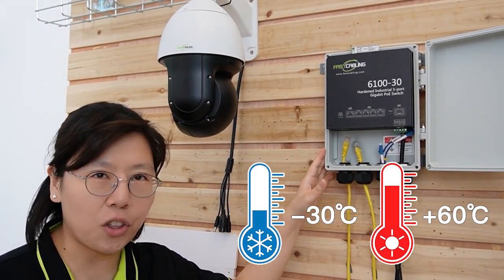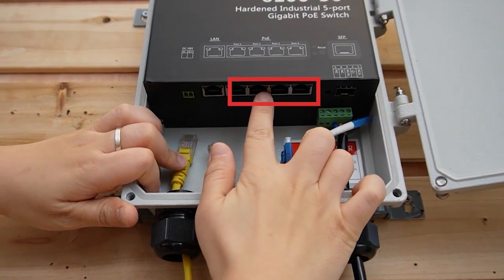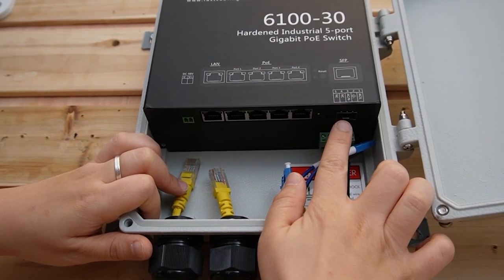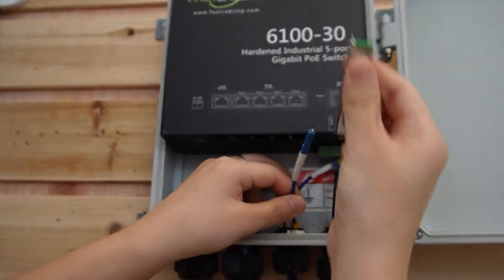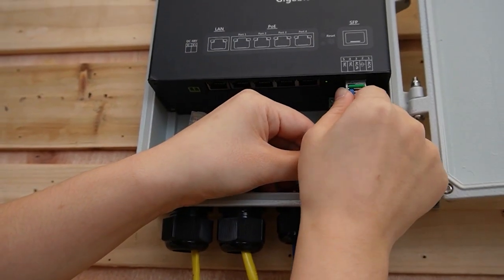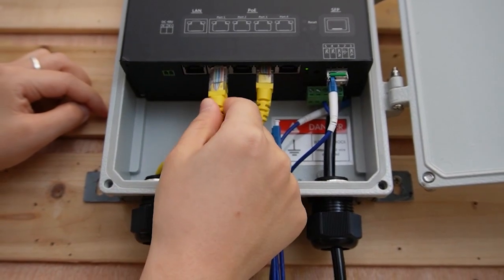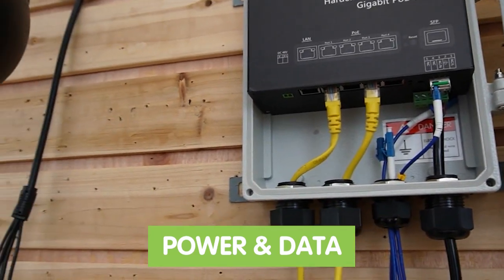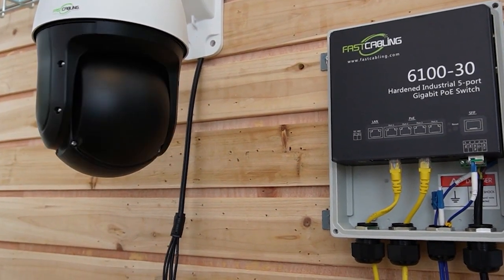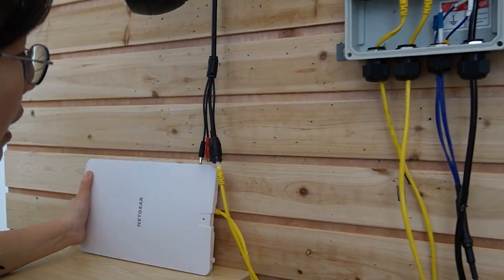It's IP67 waterproof, with a working temperature range from minus 30 degrees up to 60 degrees. Let's take a closer look — we have one RJ45 Ethernet port and four PoE ports. The gigabit SFP slot can support up to 10 kilometers from point A to point B. Now let's connect strand A and plug it into the SFP transceiver. I'm going to plug Ethernet cables into the PoE ports so we can provide both power and data to our edge devices — let me plug one into the PTZ camera and one into the wireless access point. We can see the indicator lights are on, meaning they are receiving power and data at the same time.